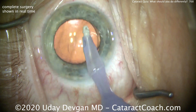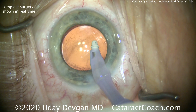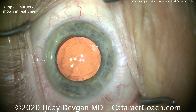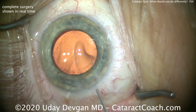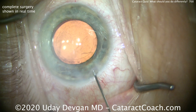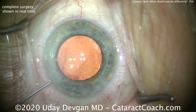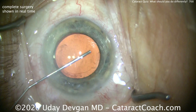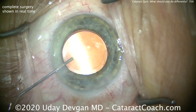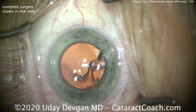At the end, we're removing the viscoelastic, being careful to stay away from the endothelium. The lens looks very well centered. Gentle hydration of the incision — don't over-inflate the eye. Keep pressure at a physiologic level of 20 mmHg or less. Finally, angle sweep: make sure there's no retained viscoelastic in the eye, as that'll also cause a pressure spike. Hopefully these pearls are helpful the next time you have a patient with Fuchs Dystrophy.